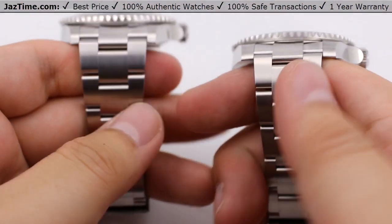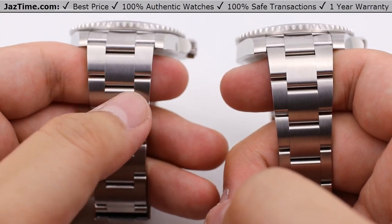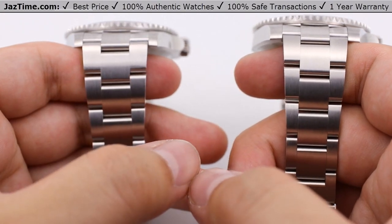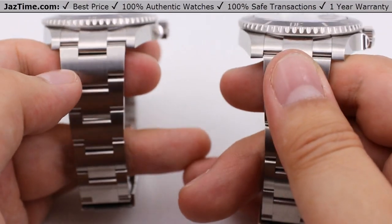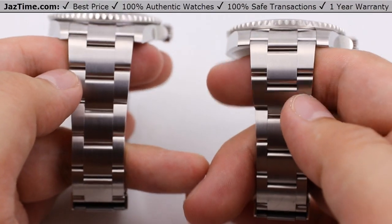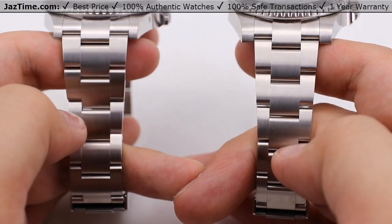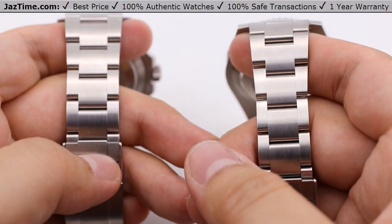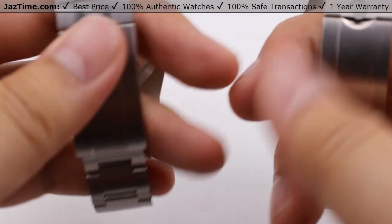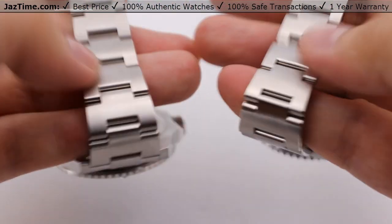Moving to the bracelet — another minor change, similar to the changes they did on the Sea-Dweller and the Deep Sea. They've actually made the center link one millimeter wider in width. Of course, that keeps the overall proportions of the watch as a 41 now instead of a 40. It's a minor update, but it really does look like it keeps the watch more in proportion than the previous generation did. Both are still oyster style bracelets, nicely tapered from the first link all the way to the back, with a nice and beautiful brush finish — classic, side by side.